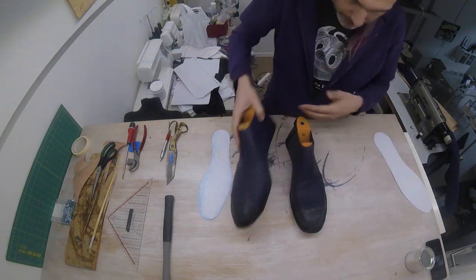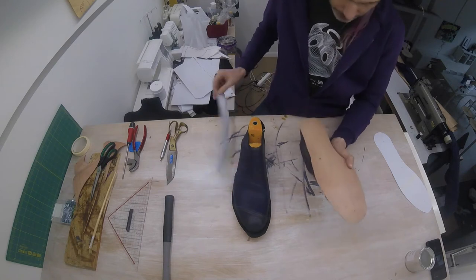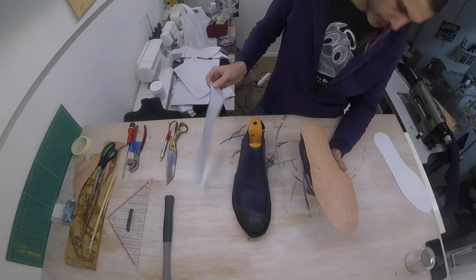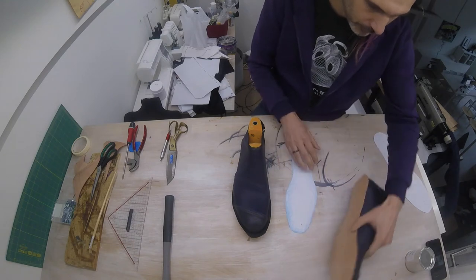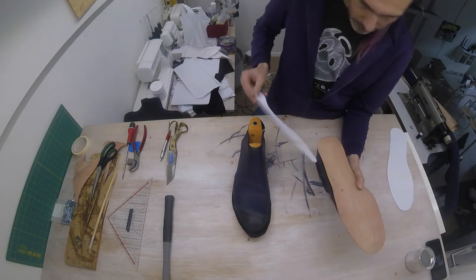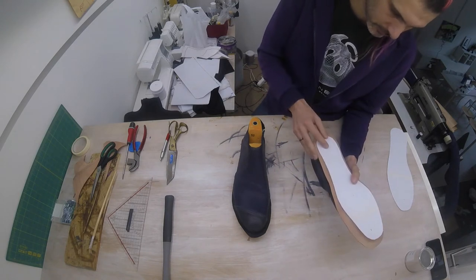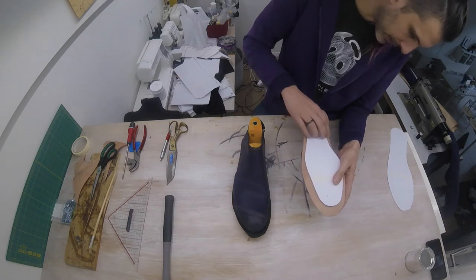Alright, so our midsole has dried. We are now going to attach it. However, to have some sort of an idea of where we're going to put the stitches, I want you to take the template of the insole — so not the template of the midsole, which is larger — the insole, and align it so that it falls on the edge.